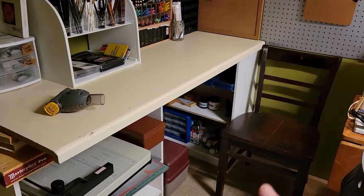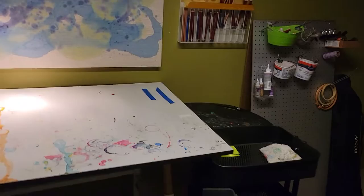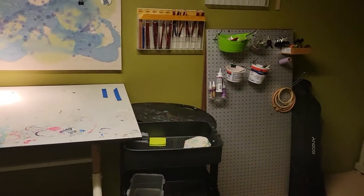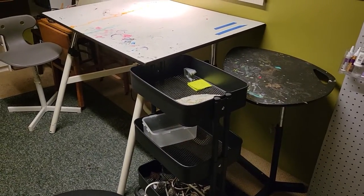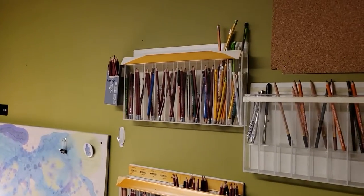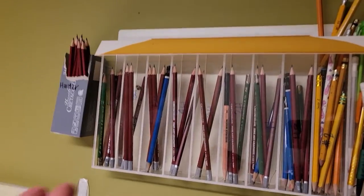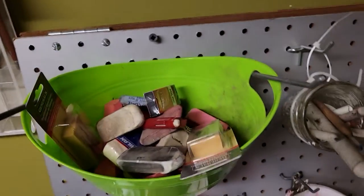There's some block printing tools and some screen printing. We suggest only small screen printing here since we only have a small sink. There's a utility cart for you to move stuff around, and a table for you to set your laptop or your paints on.